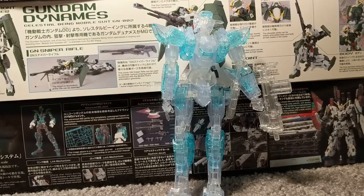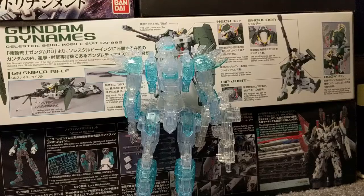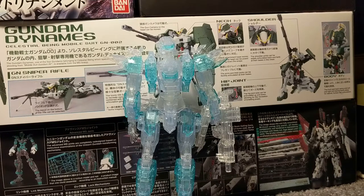Also shown is the auto rifle. Last but not least, we have the lambda driver — and here it is equipped, and it looks really cool. I'm not going to do size comparisons for this video. So all in all, this kit is excellent and I would recommend you get it.